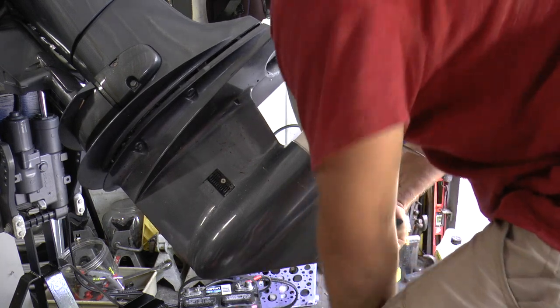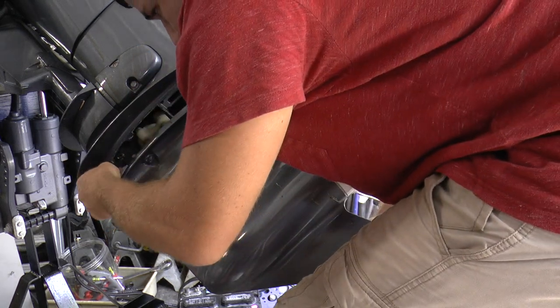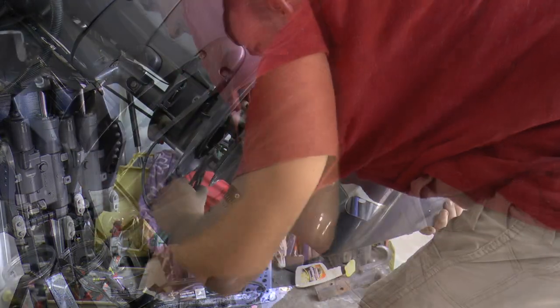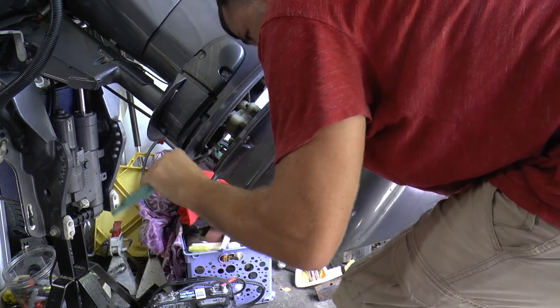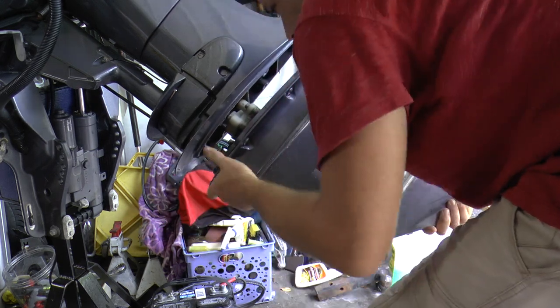Put the bolt to the side and lower the unit down, but do not lower it all the way down because you have your speedo tube right here that you have to disconnect first. Go back and forth with your pliers to loosen up the tube and that will make it come free.